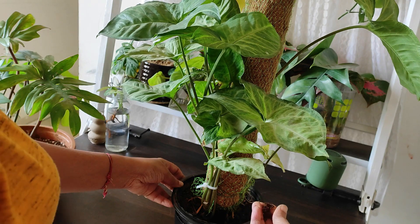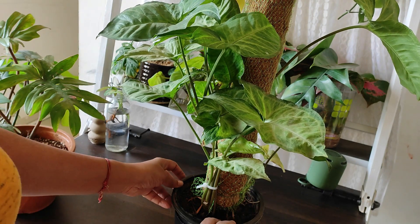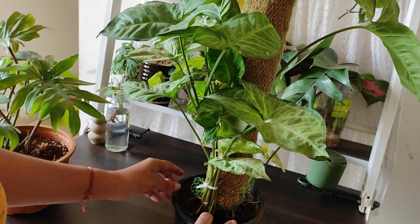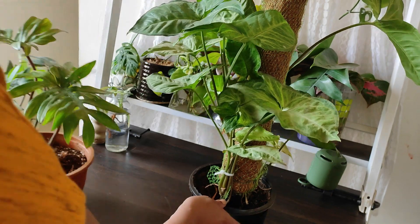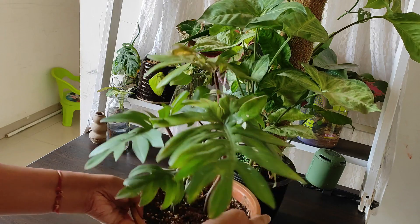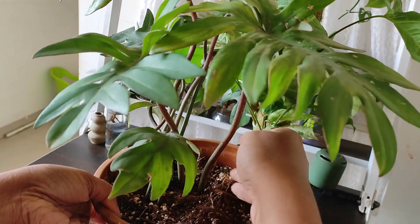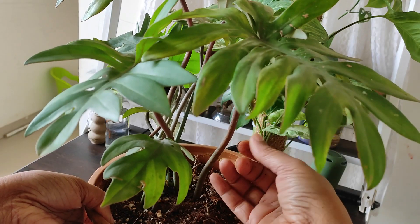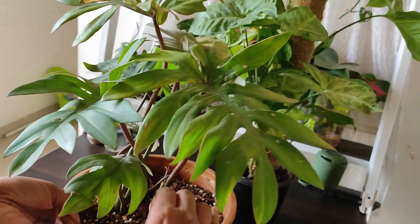The second thing: do not water immediately. Just check the soil — if the soil is moist, do not water. Leave it in a shady place and water it only when the soil looks one inch dry. For example, this one looks very dry; it's not sticking to my fingers, so I can water this plant.